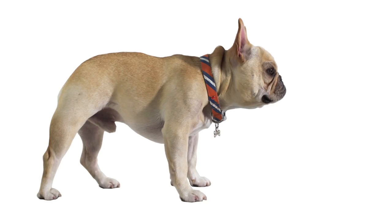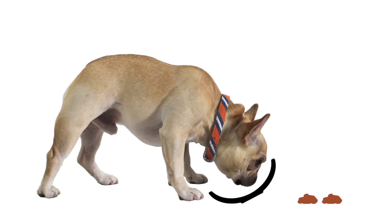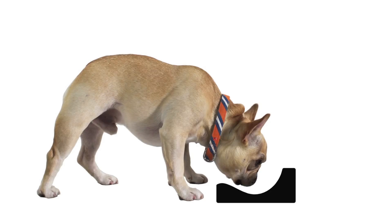I turned to the handsomest dog I know, Fletcher, and watched him have a meal. His typical dog dish has straight edges which makes getting all the food a little bit difficult without moving around the bowl. Bowls with sloped edges often tip over resulting in messes. So I wanted to design a dish with easy access to the food that wouldn't tip over.